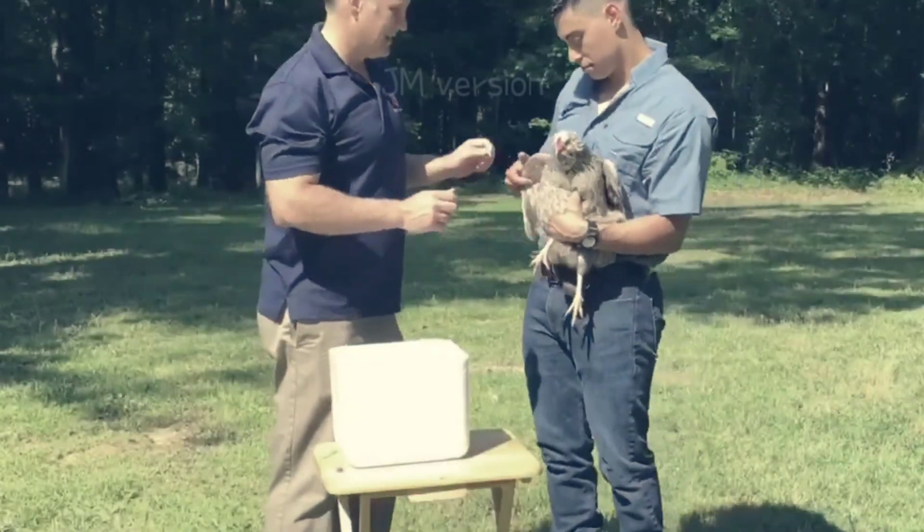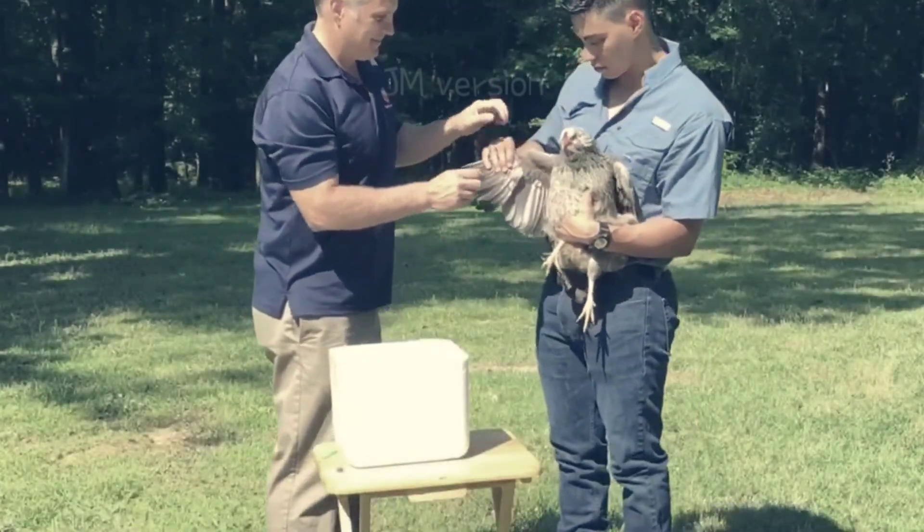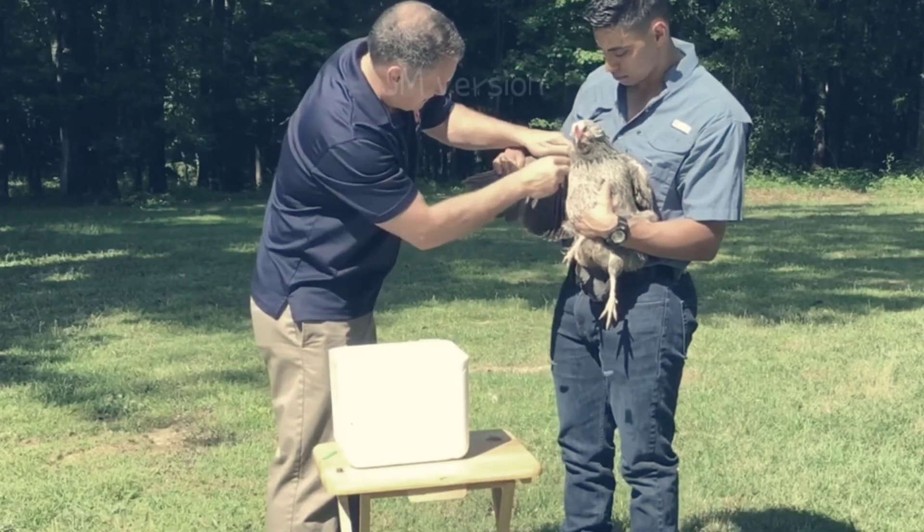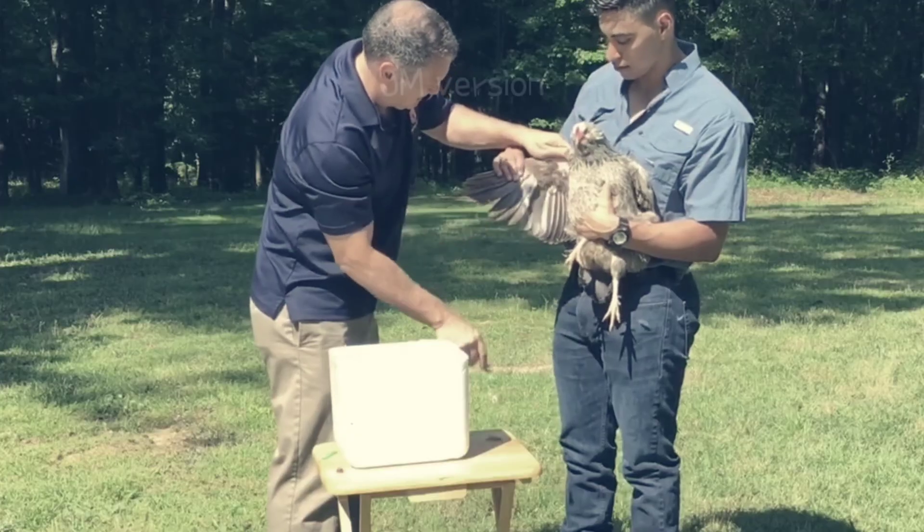Chickens should be at least six to eight weeks old when you do the vaccination. However, it is important that you double check the minimum age requirement stated on the label directions because they vary by manufacturer.